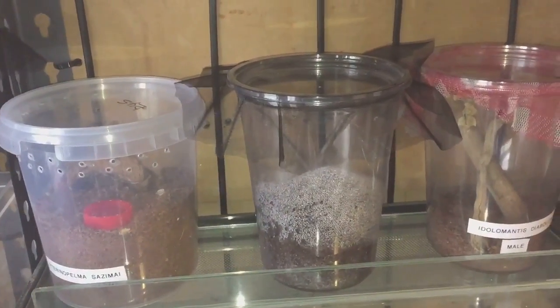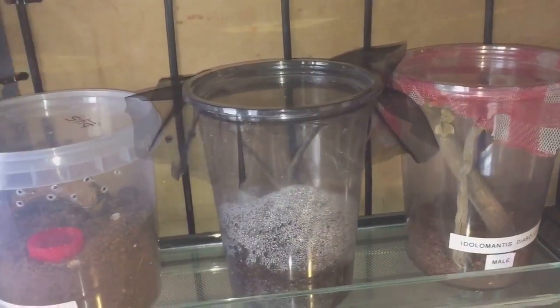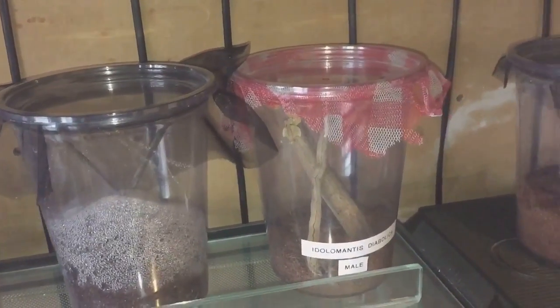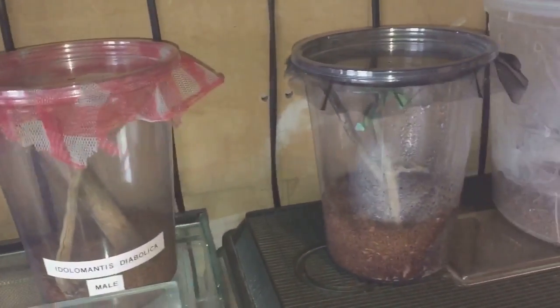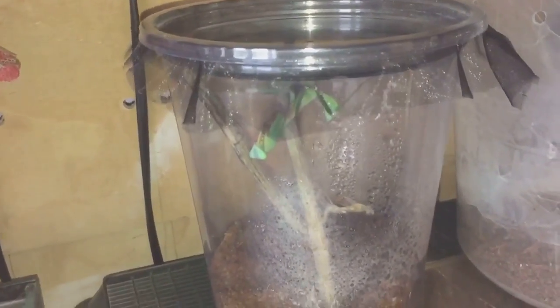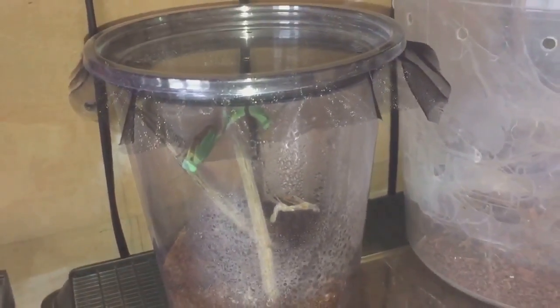Hi everyone, the Spider-Man here. As you know, yesterday we had some bad news and my devil flower mantis female sadly passed away. But we have some good news today — another mantis has molted, and it's my giant rainforest mantis female, the one I got a couple of weeks ago. There she is hanging upside down, and you can see the molt just in the background on the substrate. It looks like she's freshly molted and perfectly fine.